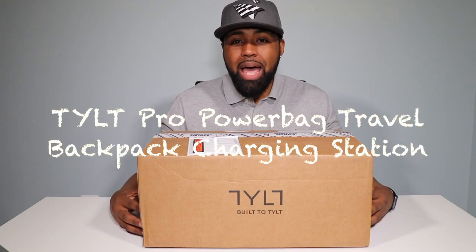What's going on YouTube? Nicholas here with TechLoveTV, where we don't discriminate and we believe all tech deserves some love. Today we have a pretty dope travel bag from Tilt. It is the Tilt Pro Power Bag Backpack Charging Station.